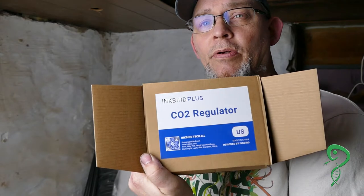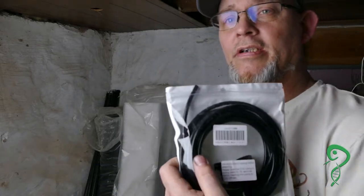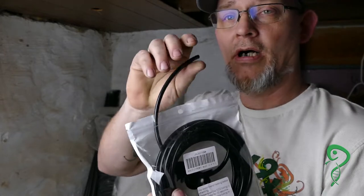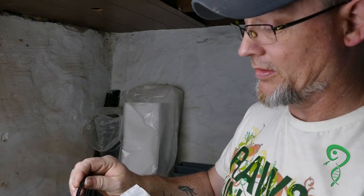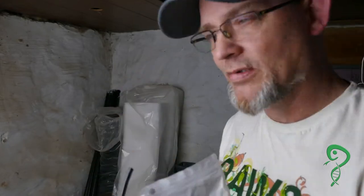Things you're going to need for this: I'm using an Inkbird CO2 regulator with a bubble counter. You're going to need to get CO2-safe tubing. This tubing is four by six millimeter — four millimeter inside with a six millimeter outside — and it's CO2 safe. It's not soft tubing; it's actually quite firm, kind of like water lines for the rats but a different size.